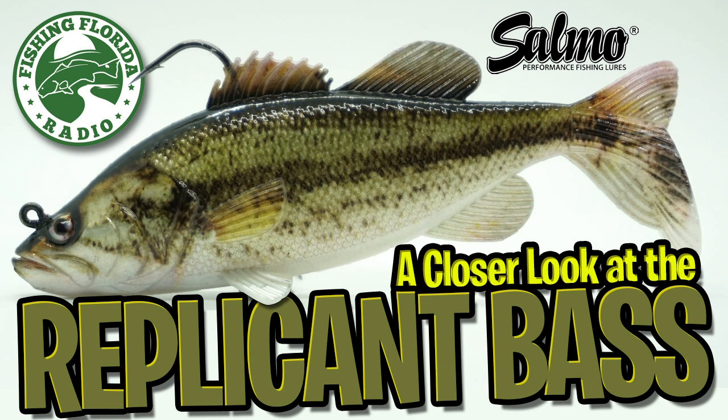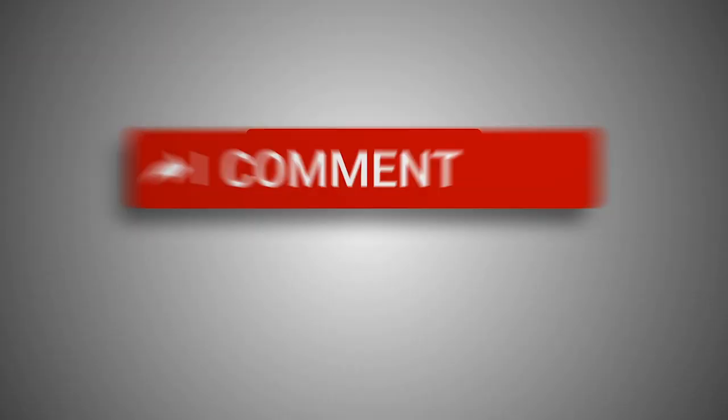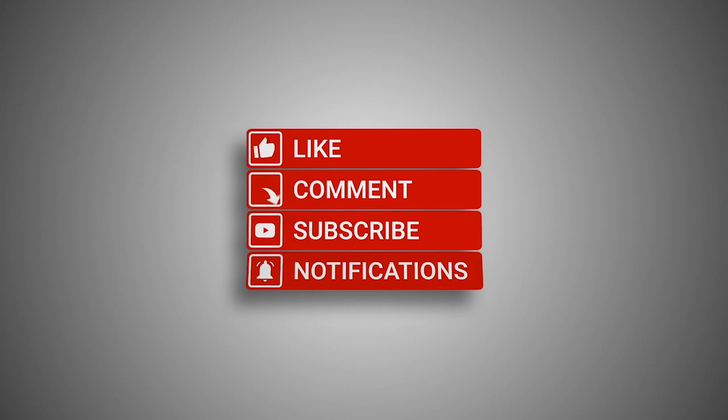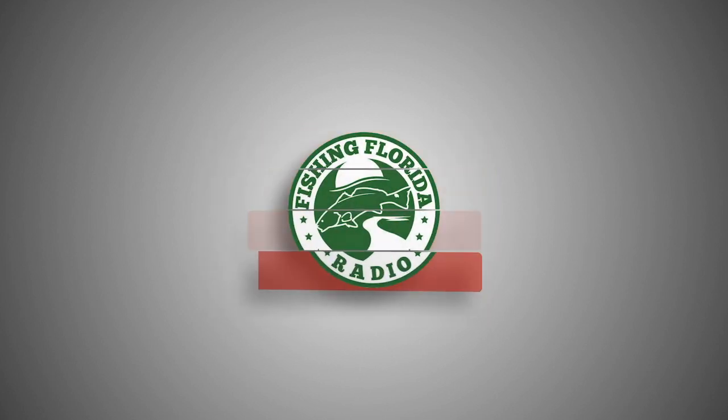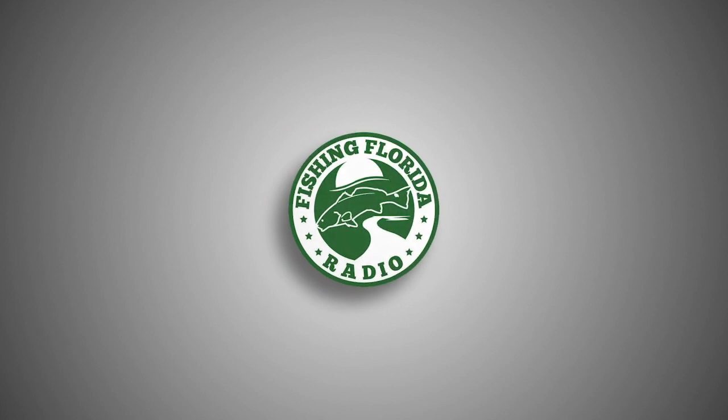Hey guys, welcome back to the channel and welcome back to the vlog. Today we're going to take a closer look at the Salmo Replicant Bass swimbait, but before we get started make sure you click the subscribe button — it's down there on the bottom right. It takes two seconds, but be part of the Fishing Florida Radio family.